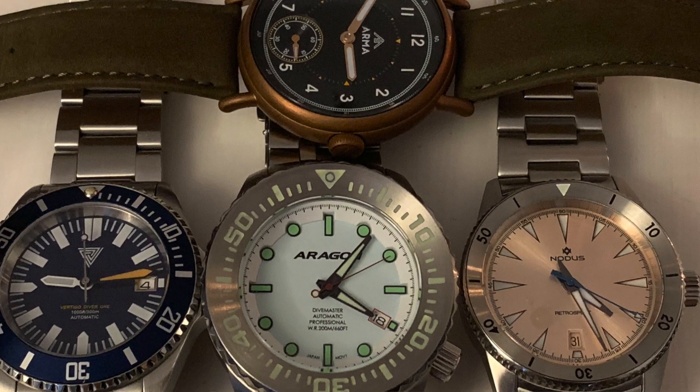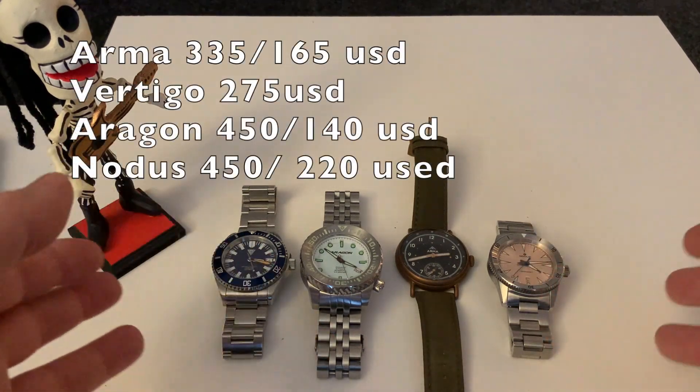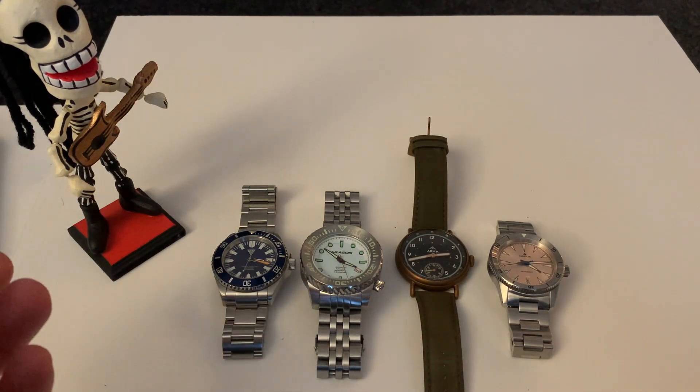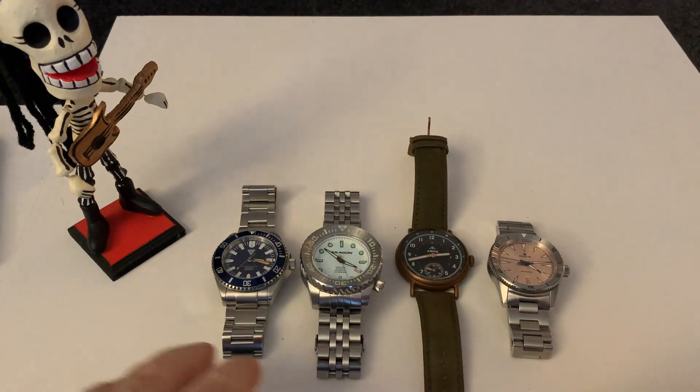These watches are all in that kind of price category — around $200 to $250, somewhere around there. I know some say on their websites they're $450, but realistically by the time you search around you can get a deal. So I thought: what are the pros and cons of each model? How do I feel about them? Which would I possibly spend my money on if I had to?